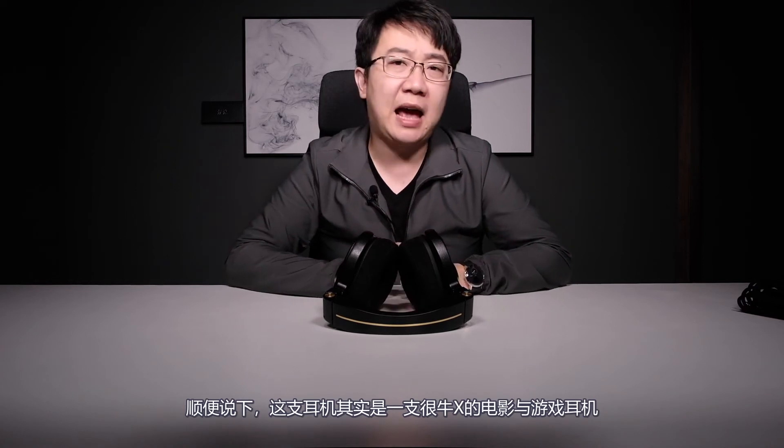Besides music listening, this is actually a stunning headphone for movies and gaming. If you have those needs, you definitely want to check it out. It's designed pretty much like a gaming headphone, as I mentioned. I've worn this for watching a Blu-ray classical live concert for an entire afternoon and played first-person shooter games for a whole night — it's pretty good for that. The ergonomics are great, and I could wear it for a whole day without any trouble.